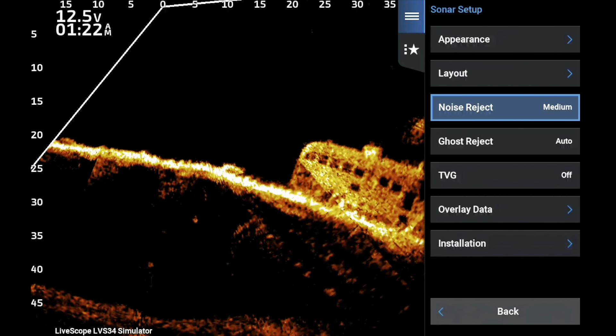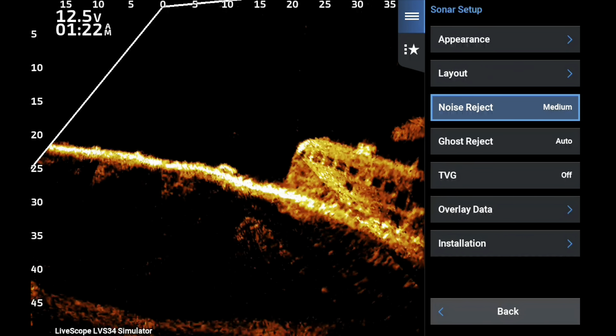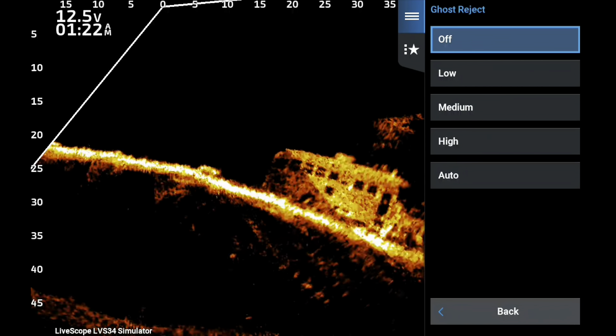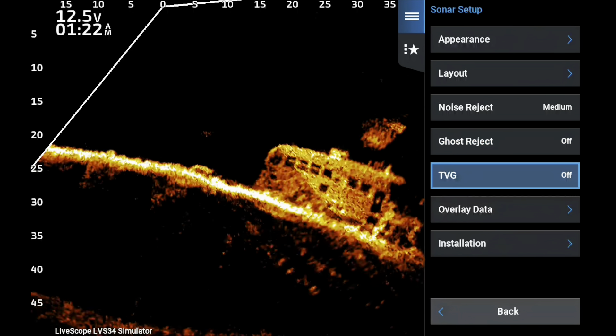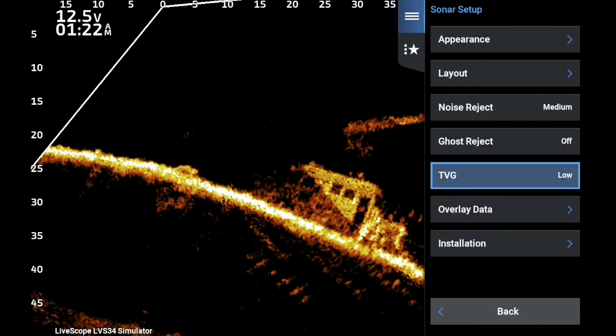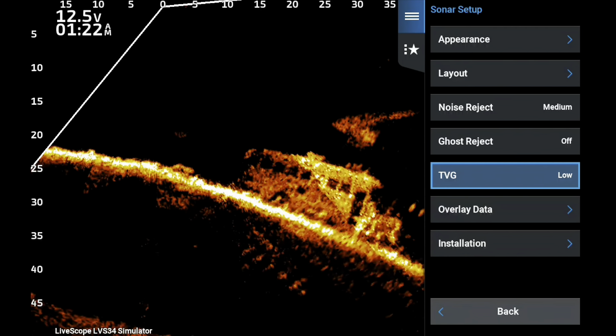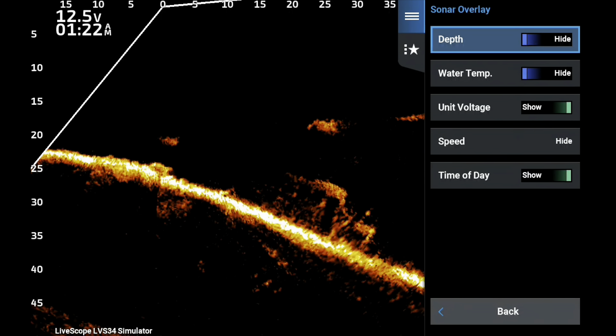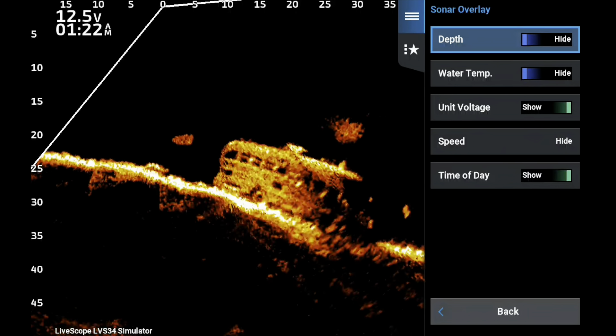On the LVS 32 I go toward lower noise reject, but on the LVS 34 I use medium. Ghost reject is off. For TVG I like Low, and I have videos that go into detail on each of these settings.